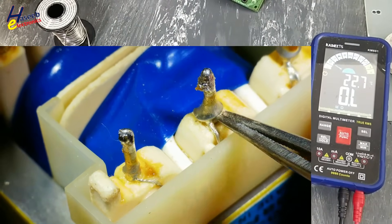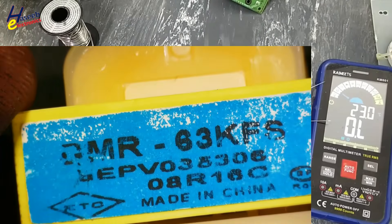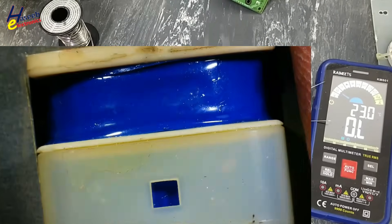These two points are AC input terminals. Its primary winding is open circuit.